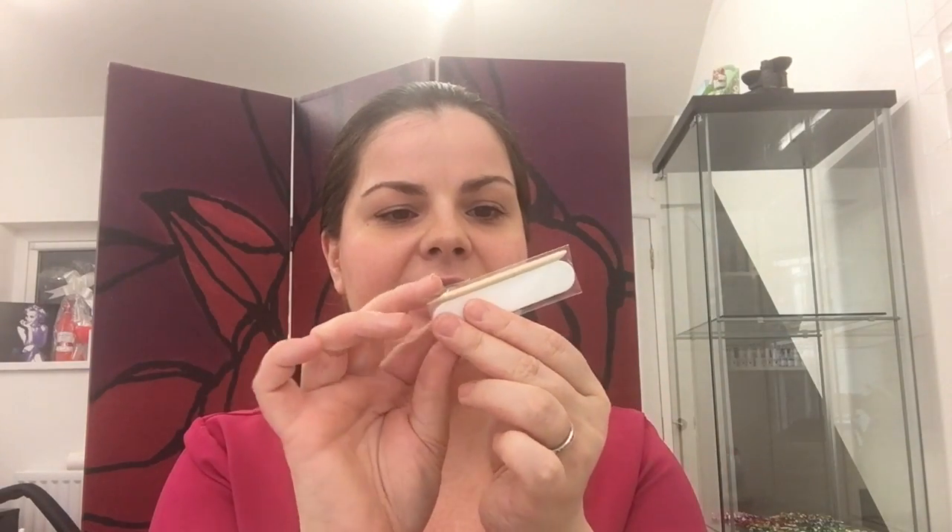So we have the gel top coat — it has a 'shake well' instruction, which is something you tend not to do with most gels. You also get two nail cleansing pads, a file which has a buffer and emery board, an orange wood stick, and two packets of strips.